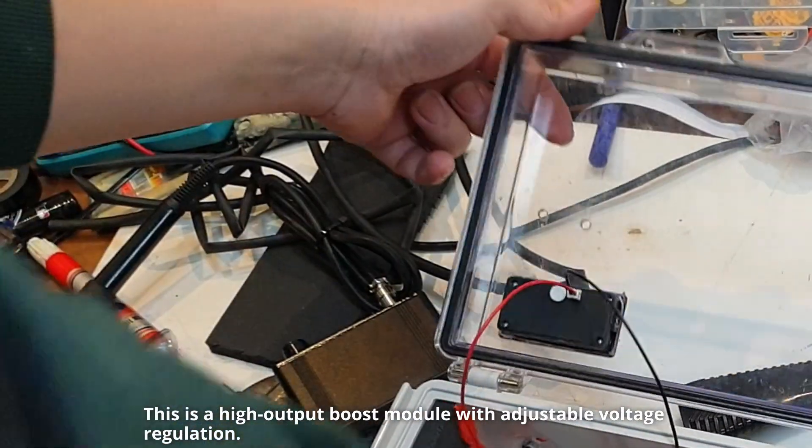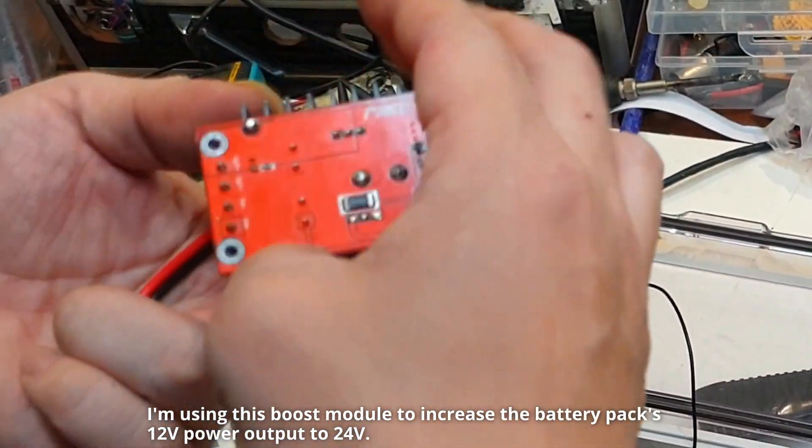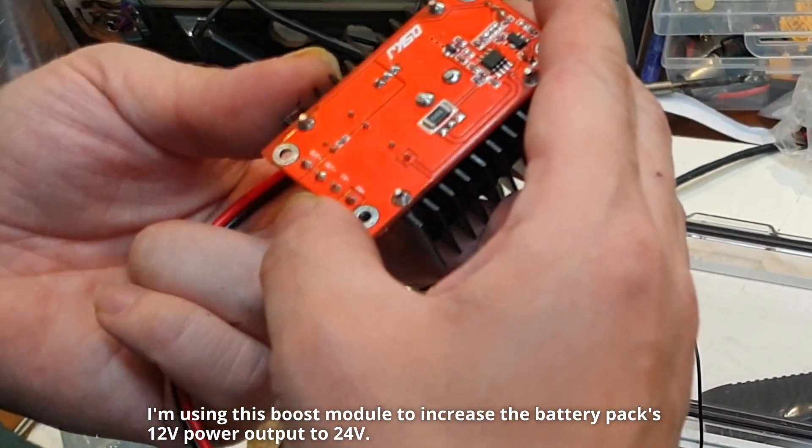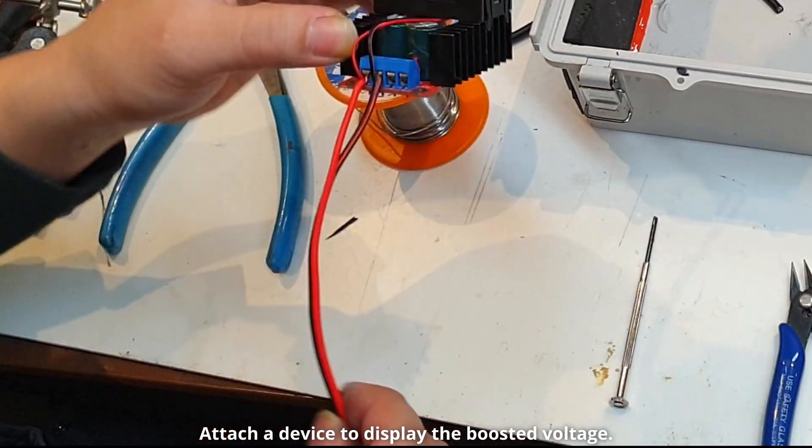This is a high-output boost module with adjustable voltage regulation. I'm using this boost module to increase the battery pack's 12V power output to 24V. Attach a device to display the boosted voltage.